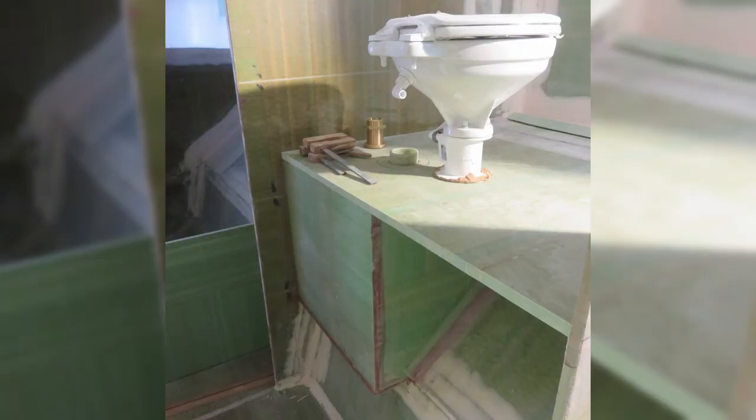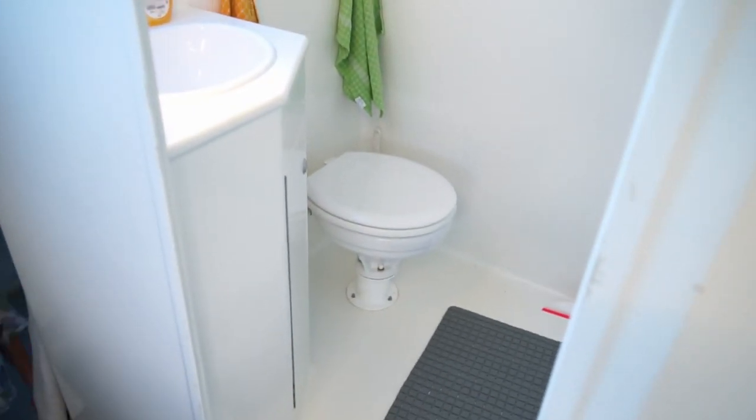Why did you make that design choice? Fabio got fed up of unplugging anything in the toilet. So this toilet has no pumps — there's a holding tank. Whatever you do in the toilet falls down by gravity. The holding tank is above water level, so the only thing you have to do is open a valve and everything comes out when it's possible.